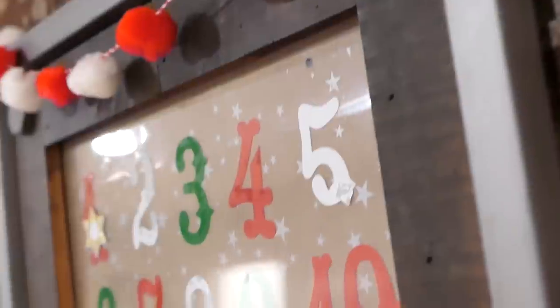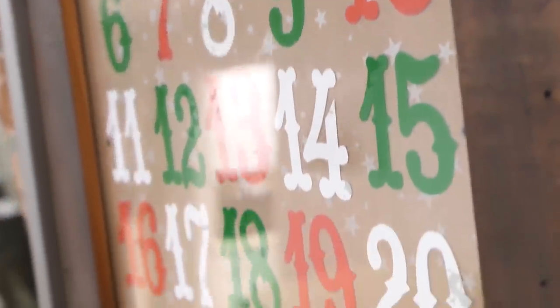Hey guys, welcome back to my channel. Today is a holiday DIYs video and this is a fun advent calendar using window cling on a picture frame.